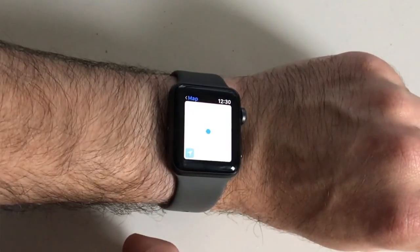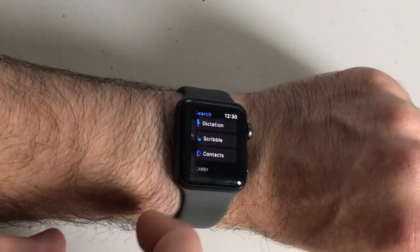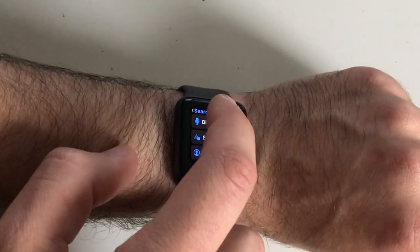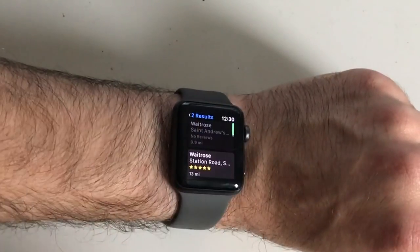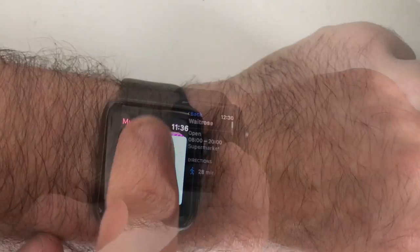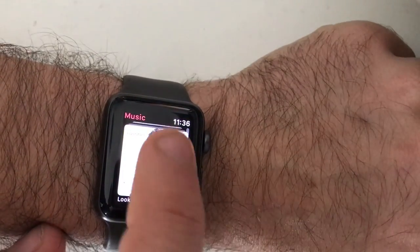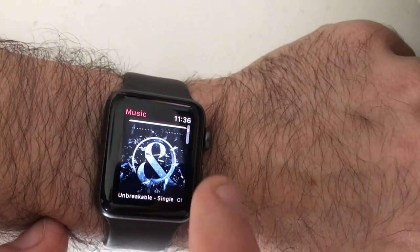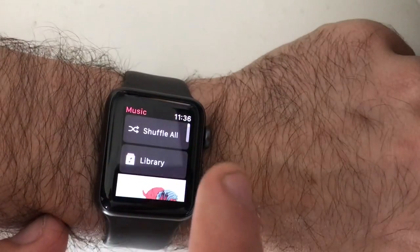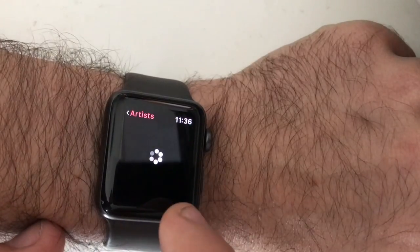It's also worth specifically mentioning Maps. The Maps app on the watch is really good for getting directions around a new place without having to walk around with your phone out — you can get turn-by-turn directions or look at the map. The other nice feature is music: you can store music directly on the watch and play it from Bluetooth headphones you've paired with the device. In the future we're also going to see Apple Music arrive on the watch, and music is really easy to add just using the watch app on your phone.